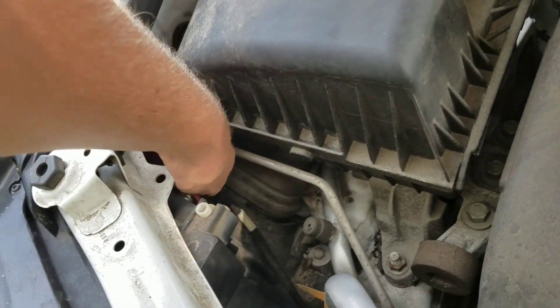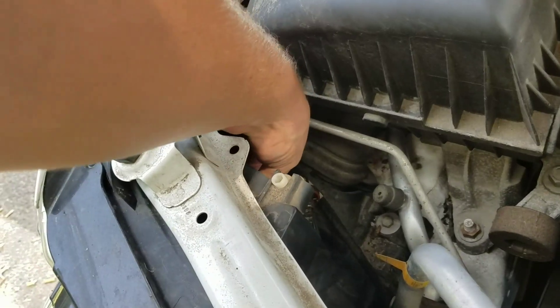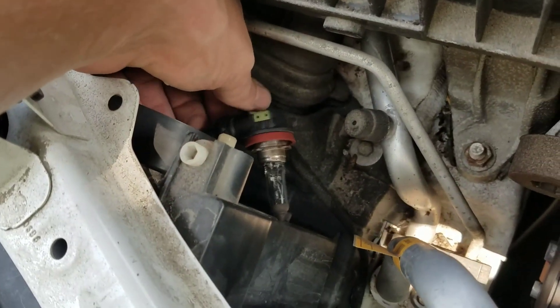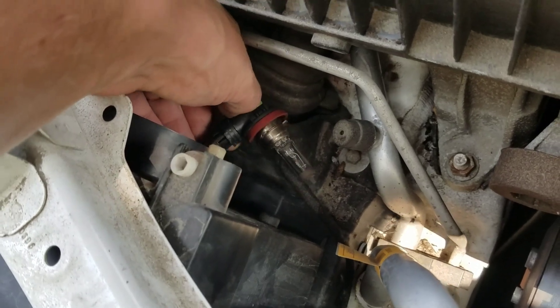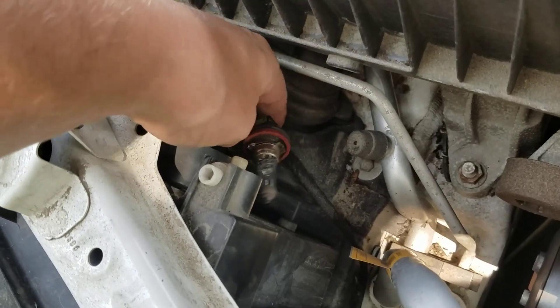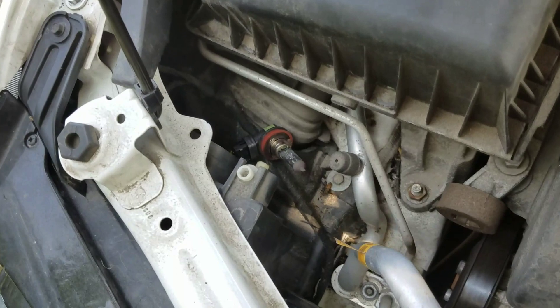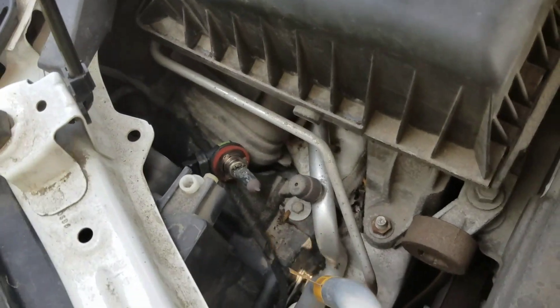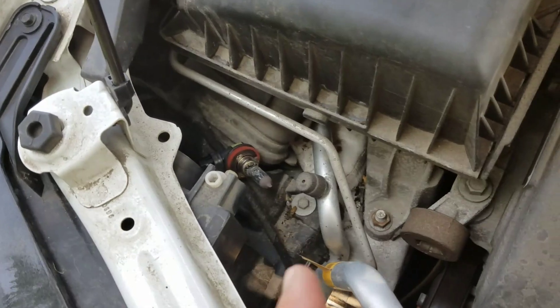Then you're gonna come down in here. Here's the light bulb — turn it, if you're facing the way I am, to the left. You pull back and the bulb will come right out. Then you use this little clip and you pull the bulb out. I can't do it one-handed, so I'm gonna pause the video and I'll come back once the new bulb is in.